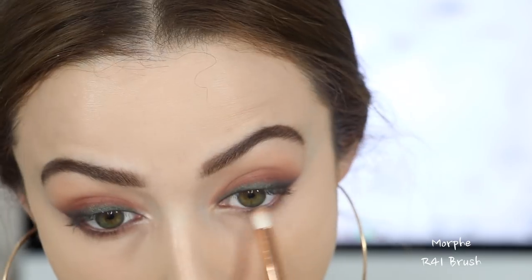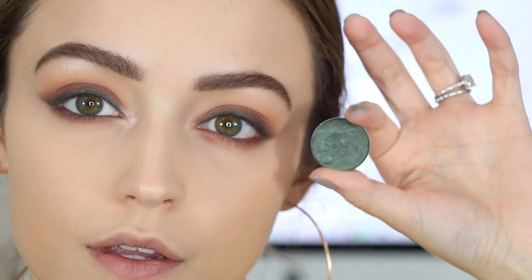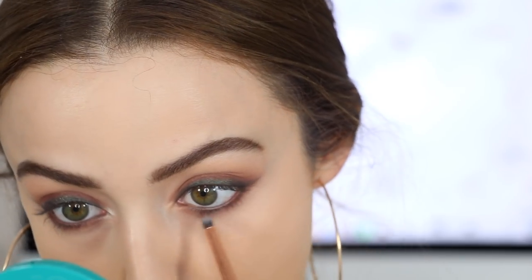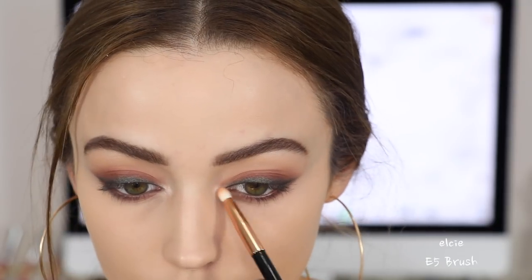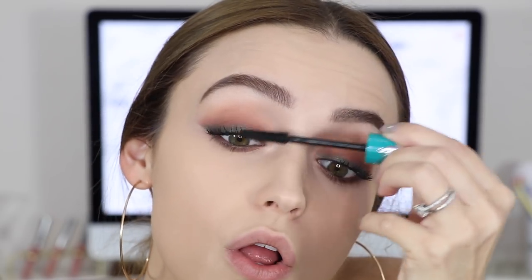To finish off the eyes, I'm going back into Shooting Star and applying it underneath my lower lash line with a pencil brush. Then going into Cognac on a smaller, more precise pencil brush, doing the same thing. Then grabbing Peacock, but adding very little of it because I don't want my lower lash line to look too green or grungy. I went back into Cognac to blend everything out. To highlight my inner corners I'm taking Moony from my Dreamstreet palette. For mascara, I'm using the Thrive Cosmetics Liquid Lash Extensions mascara — it is amazing. That completes the eyes.